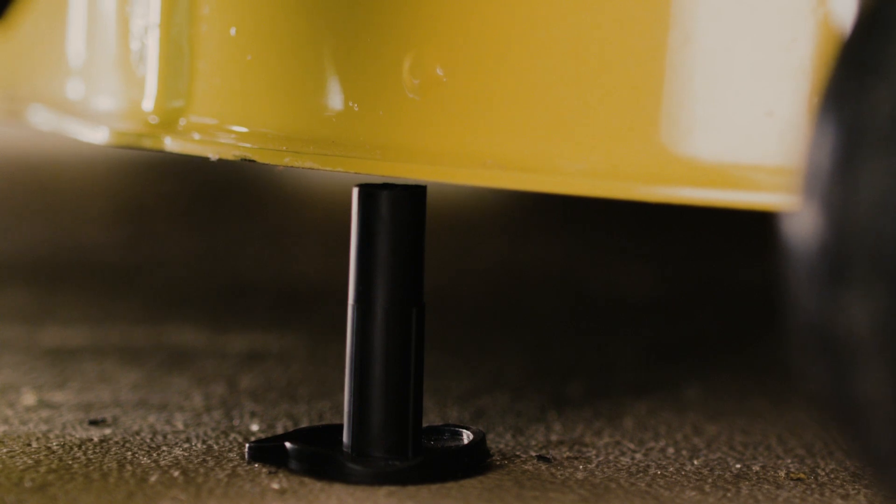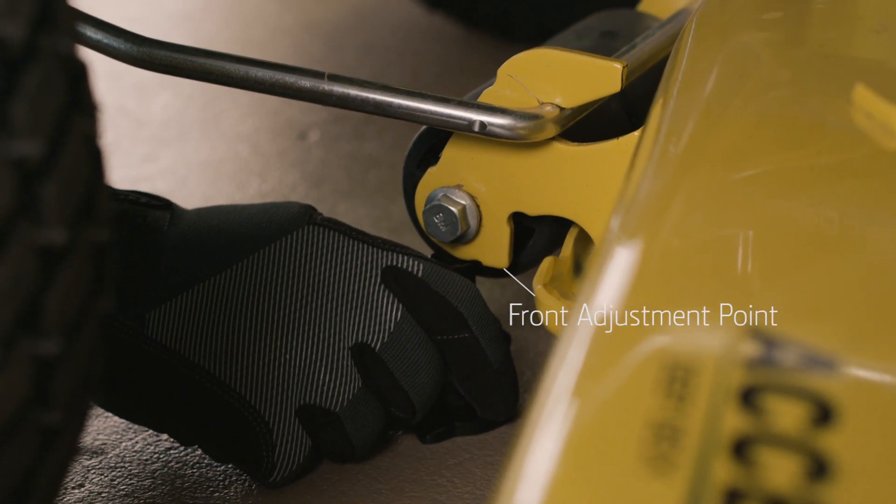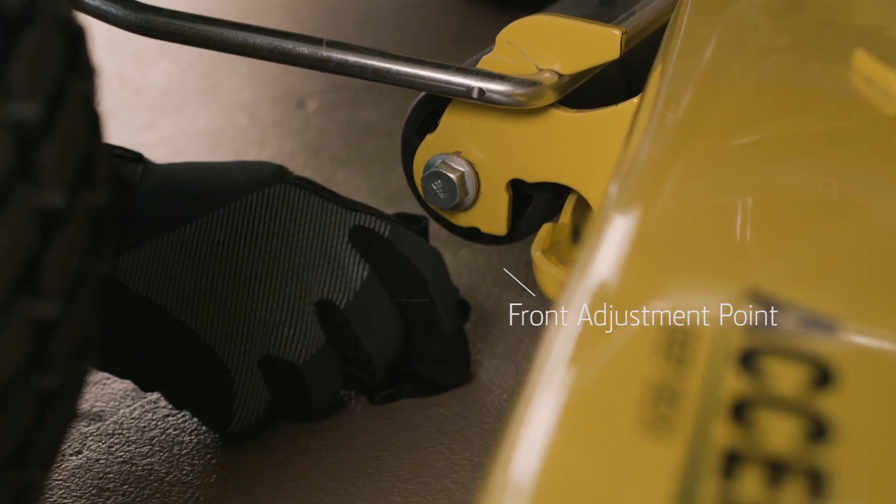Place the gauge under the mower at the right rear adjustment point and raise or lower the mower if necessary. If an adjustment of more than an eighth inch is required, adjust both points alternately. Next, check the mower front to back level at the front adjustment point on the left front deck hanger bracket.